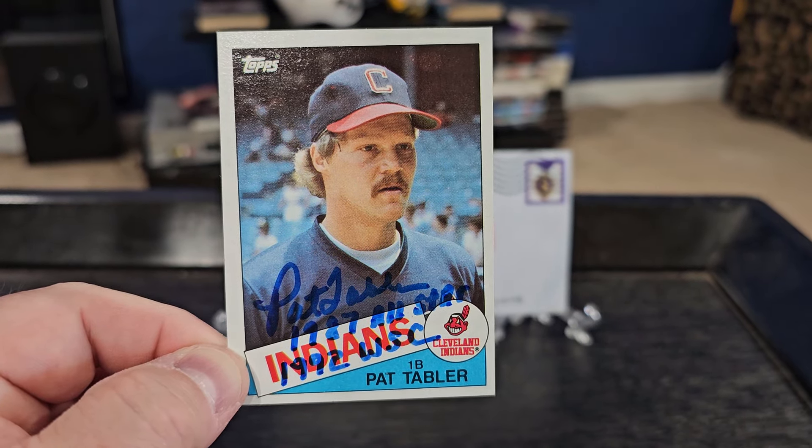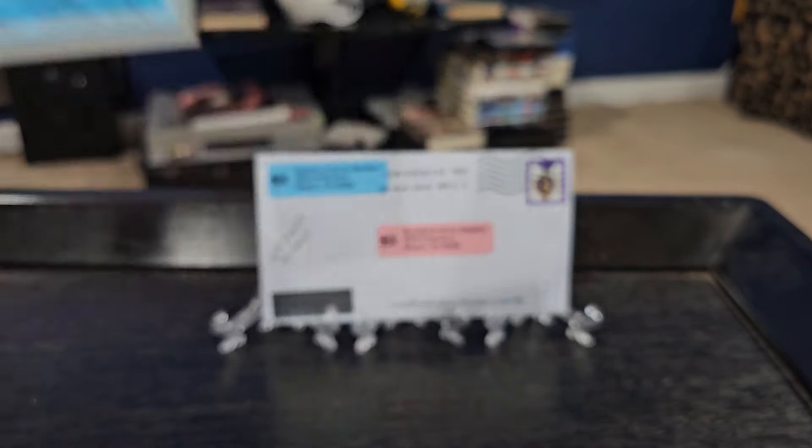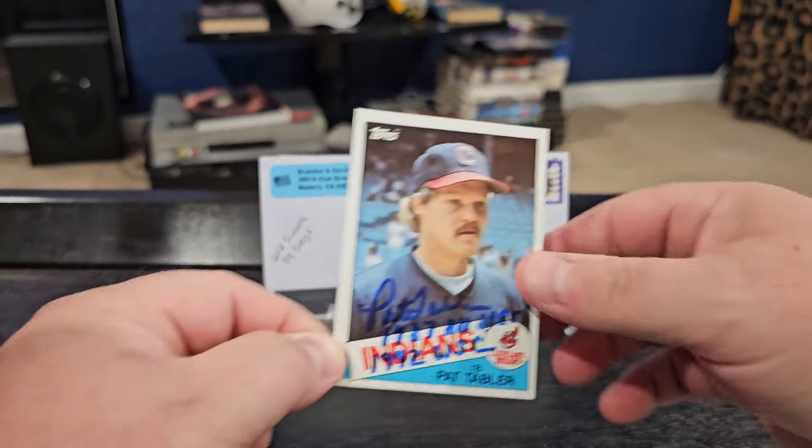Glad to get this one done — it was a heck of a deal, couldn't pass it up. You know when you add in two inscriptions it can get kind of pricey, but it was a really good deal for Mr. Tabler, so we snagged that one.